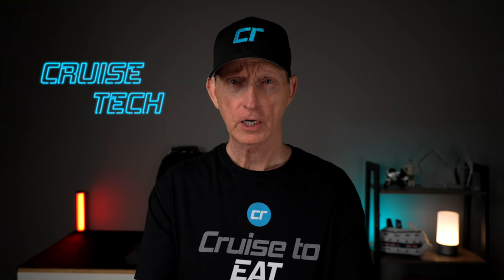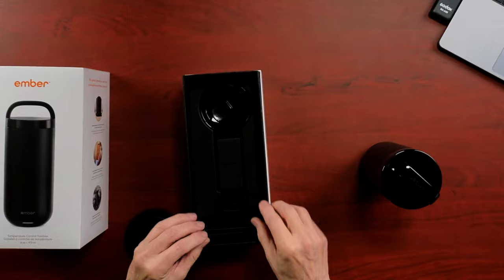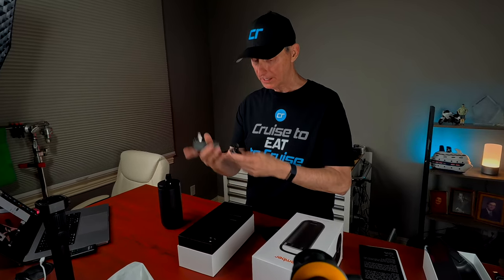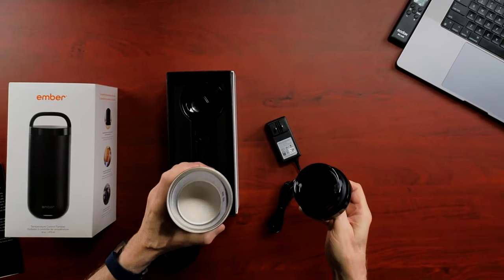This one also comes with a sipping lid. I don't use these — I guess if you're in a car and want to drink coffee while going down the road, but I just don't use these lids, so I'll probably leave that in the box. And then over here we have the charging platform. This one also comes with another lid that I love because it makes it like a thermos. It has a really tight seal with a nice rubber O-ring seal that when you screw it on, it tightens down.